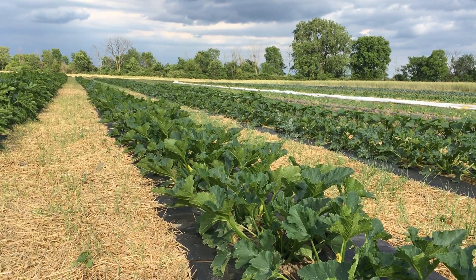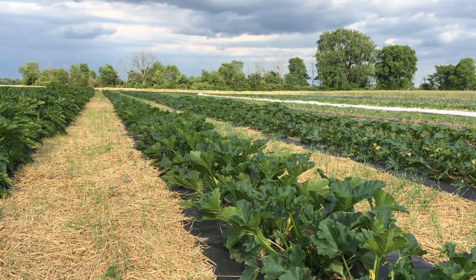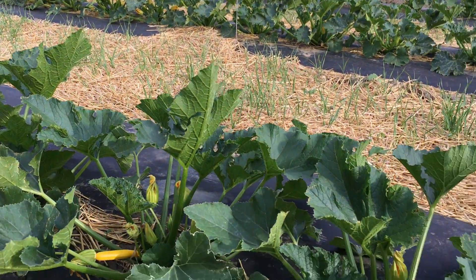Hey everyone, this is Corinna Bench behind the camera at Shared Legacy Farms. We are in the summer squash patch — this is actually a bed of yellow zucchini. I wanted to show you something unique about these summer squash plants.